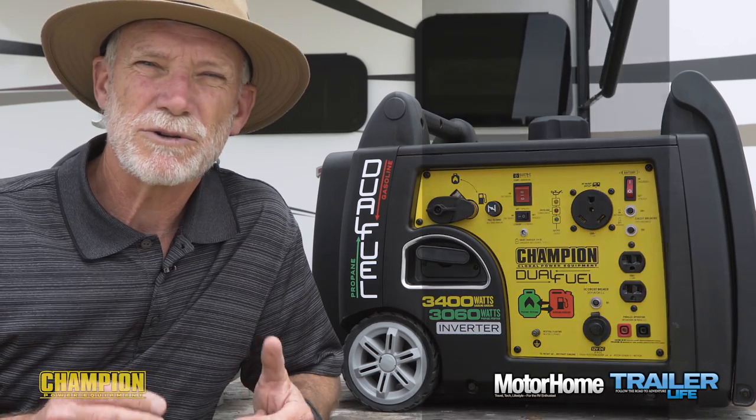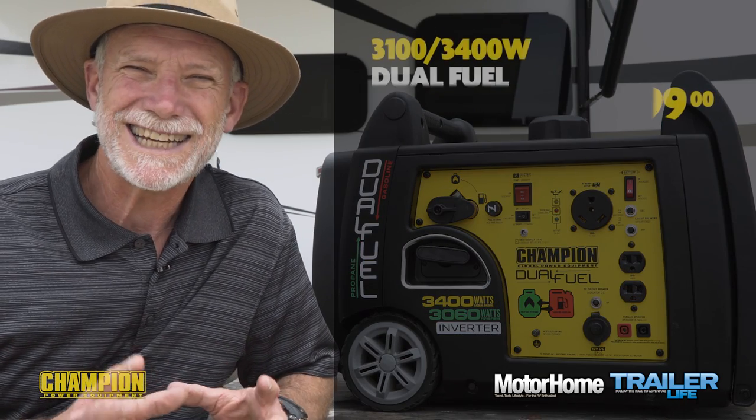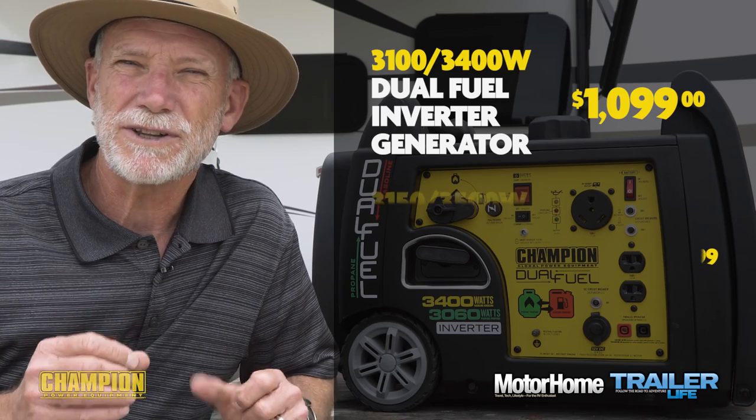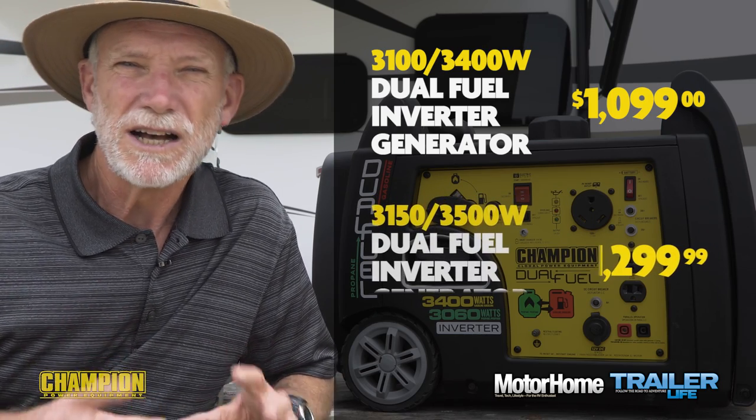The moderate additional cost of the dual fuel model may well be worth the flexibility it buys you. The 3100/3400-watt model sells for $1,099.